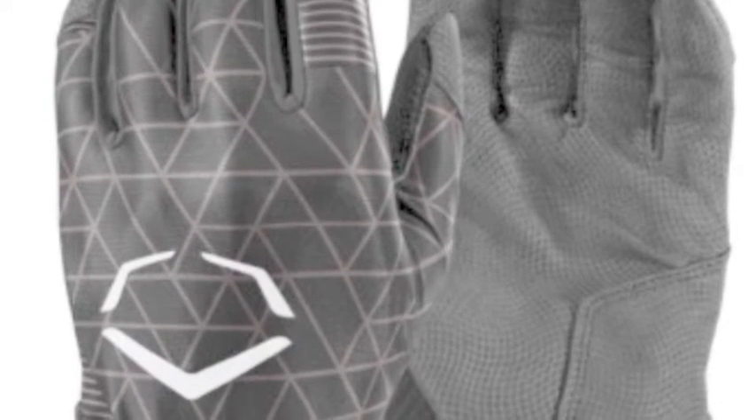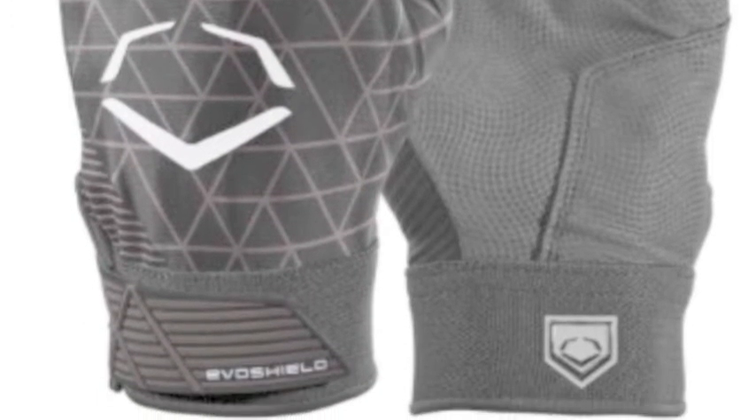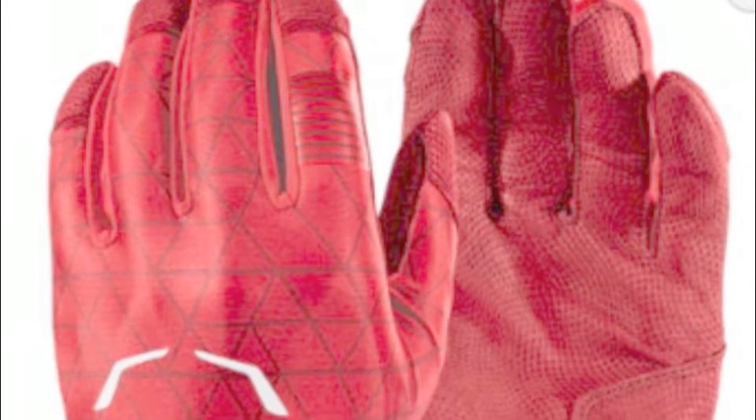EvoShield batting gloves help players get an excellent grip on their bat in order to perfect their swing to crush the ball in their next season. Buying a new pair of batting gloves doesn't seem that important, but it is — when it comes to your comfort at the plate, it is extremely important.